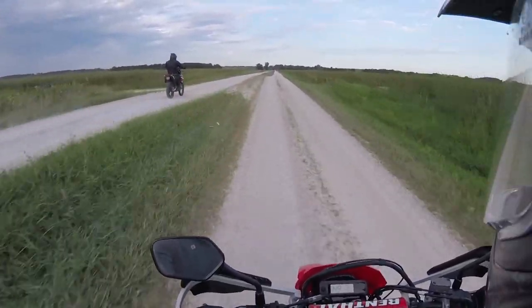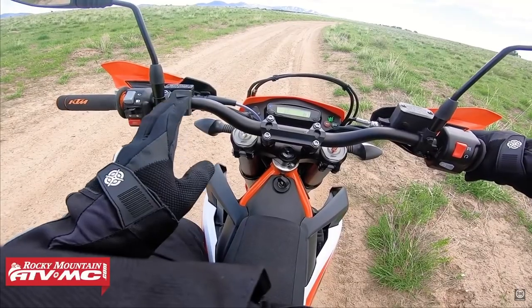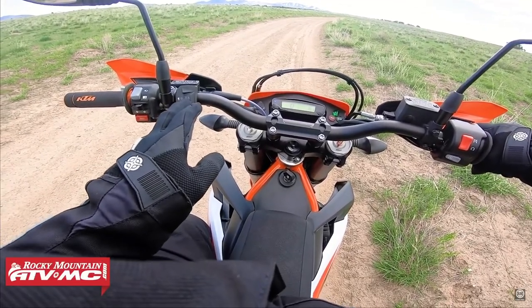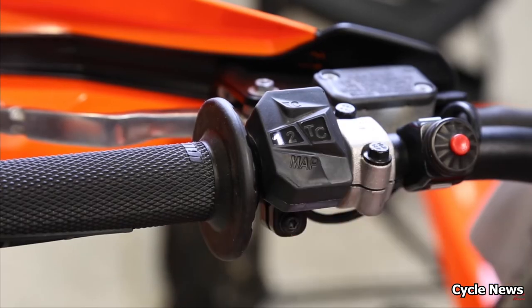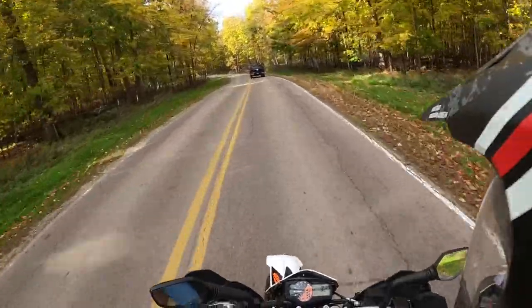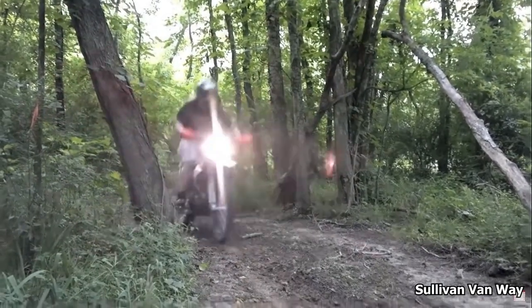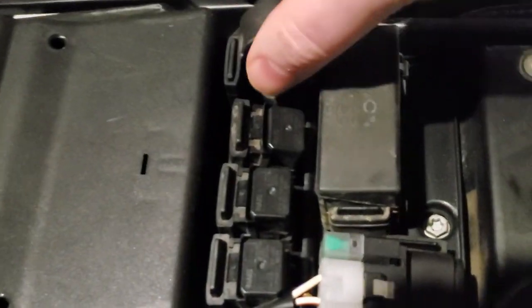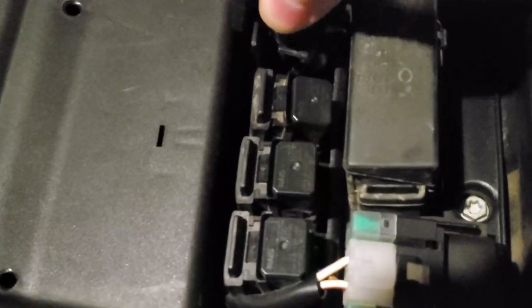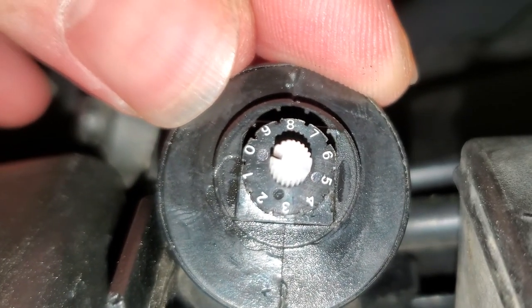Jumping right in, let's start with what I feel is the most overlooked feature on the 690: the map switch. The current gen bikes have a map switch right on the handlebars with the options being street or sport. In street mode the throttle response is smoother, whereas the sport setting is immediate and snappy. However on older bikes like mine the map switch is a lot different — instead of a button on the handlebars it's actually a dial under the seat. This dial goes from 0 to 9 but it actually only has four settings.